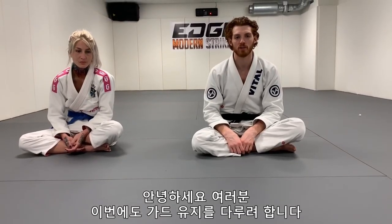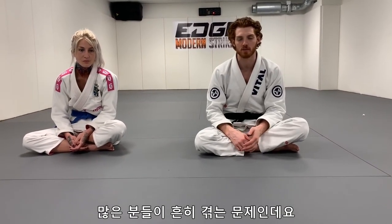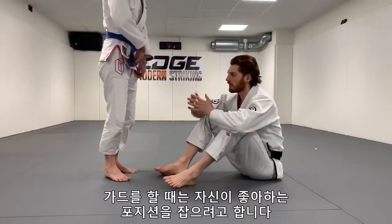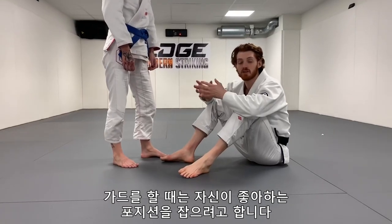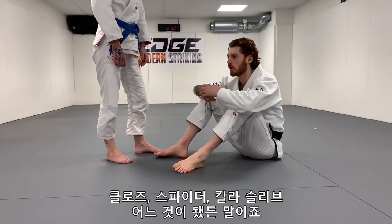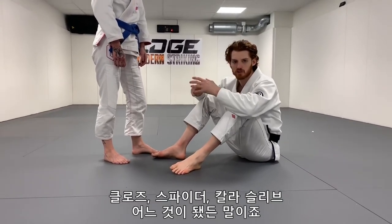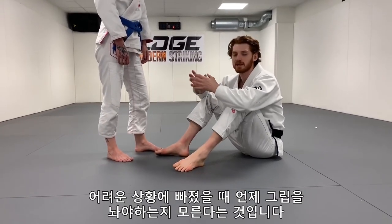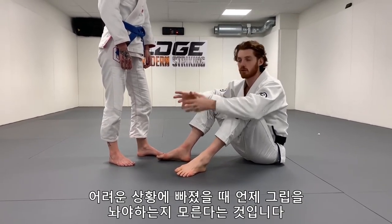Hey guys, so I'm going to do another video on guard retention. This is a common problem I see a lot of people make. When you're playing your guard, you're trying to get to some position you like to play. It could be closed guard, spider guard, collar sleeve, whatever you like to play. But one common mistake I see people make is when they get in trouble, they don't know when to let go of the grips.